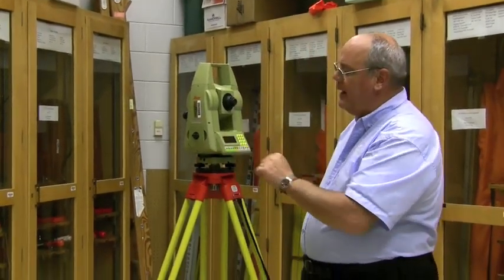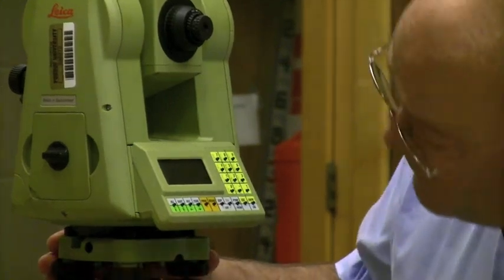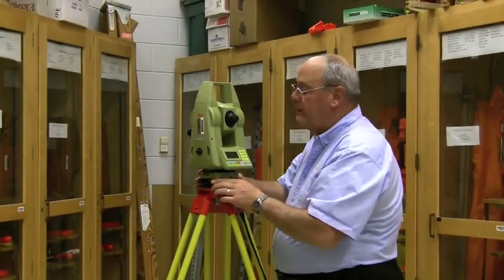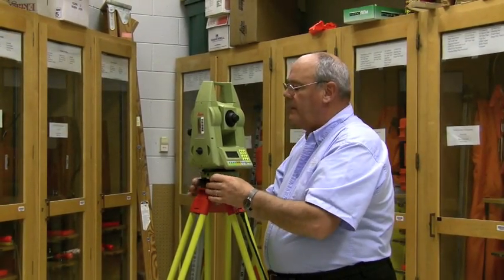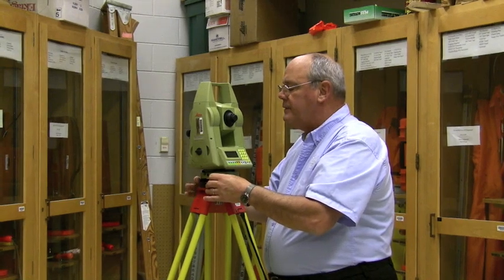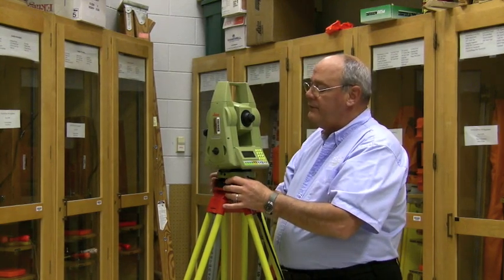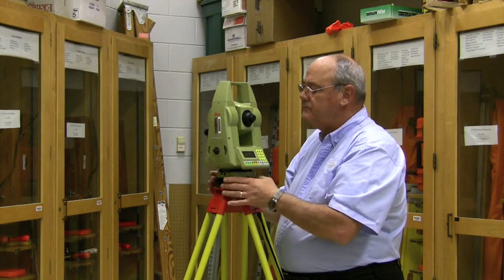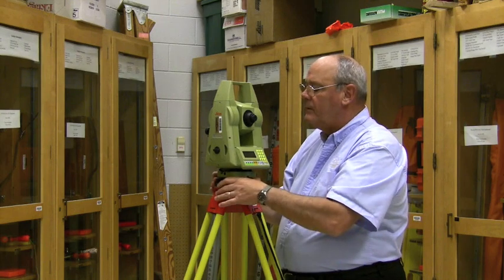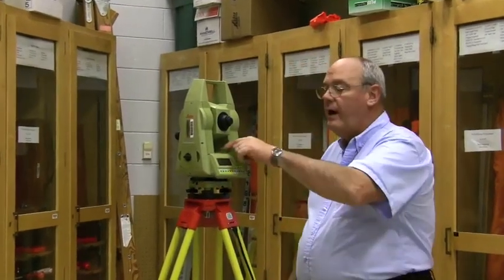Before we turn it on — this thing has a keypad and display. It has a big target bubble up at the top. The first thing we want to do is get the instrument approximately level according to the target bubble. Otherwise, it will go to tilt. It will not function if it's very far out of level — it'll go to tilt like a pinball machine. So, I get the bubble centered in the target bullseye right up here.